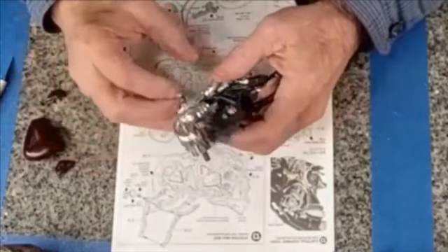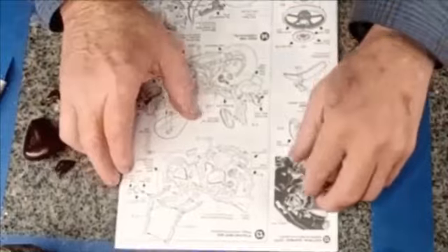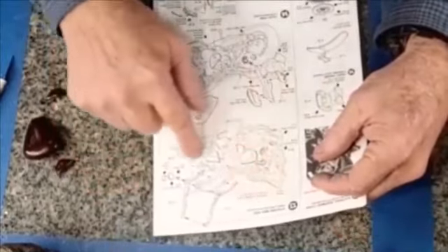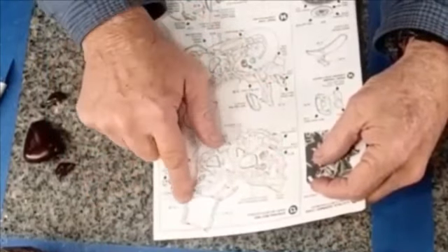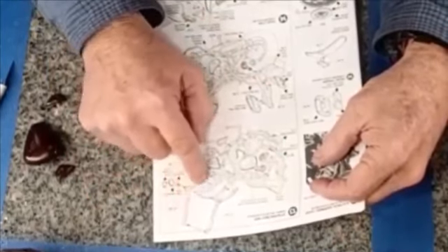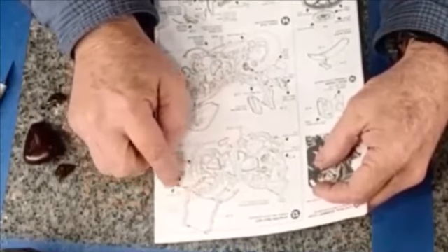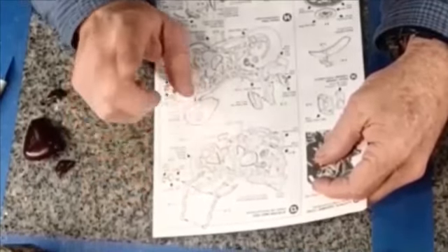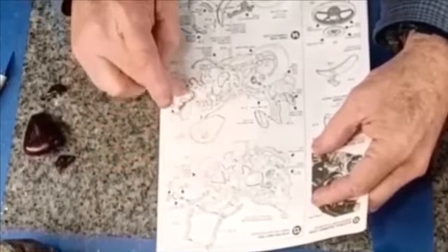Starting with step thirteen, we get into some of the detailing. In this step we're going to be adding the air cleaner, the rear bracket for the rear seat and the seat itself, tail turn signals, and the side panels. This is where we're going to start since we're going to be using the side panels and the fuel tank.